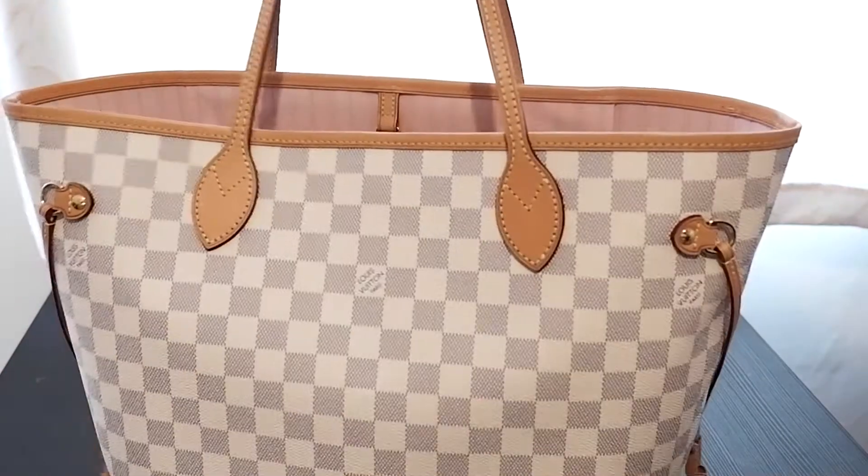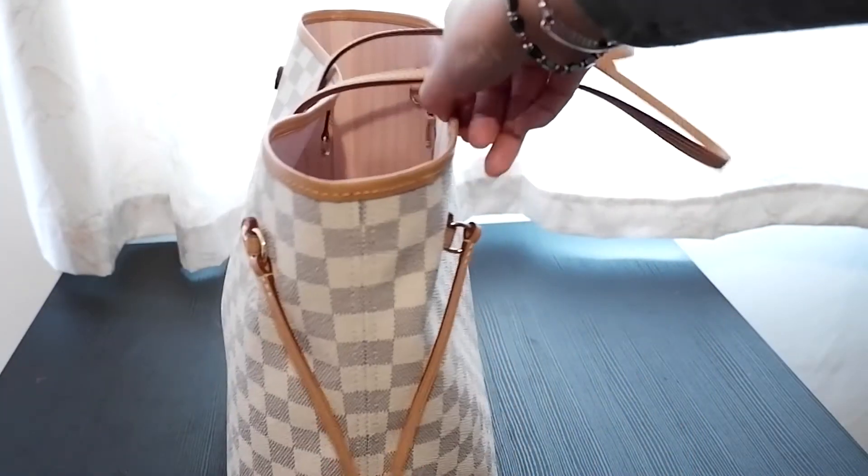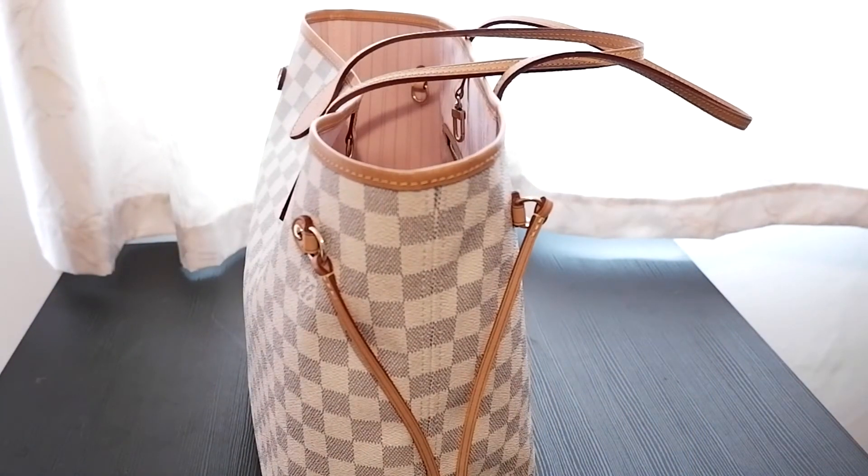I've really been enjoying using this bag for work in the last month — it fits so much. The problem is I try to fit more and more in every day and it does get very heavy, but I love that it has a longer strap so I can put it over my shoulder, like when going to the shops after work. It also means I never have to worry about whether something will fit, and I can even throw a scarf in there as the weather changes from cold to warmer.